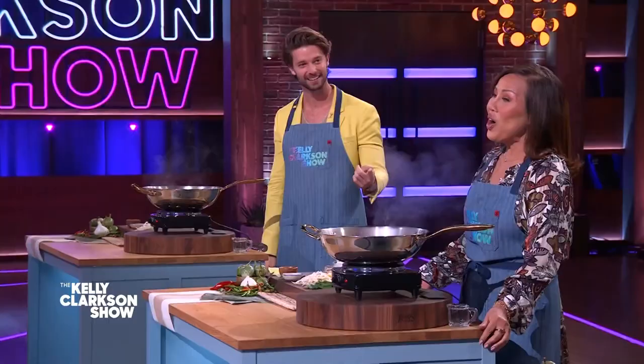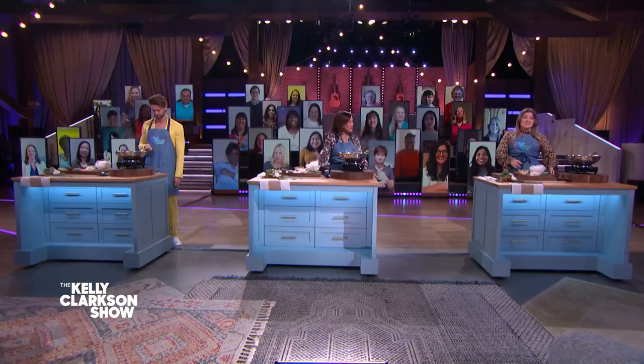Have you met Patrick before? No, but I have met his mom. Well, Patrick and I both said in the commercial break, this already smells really delicious. So what are we making?